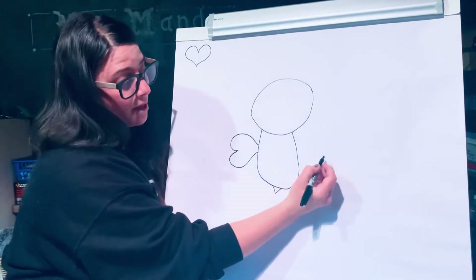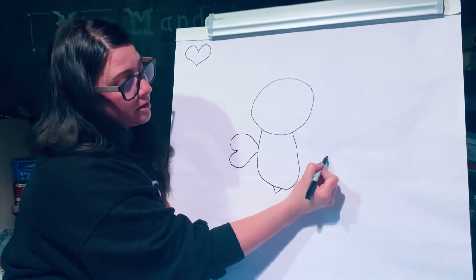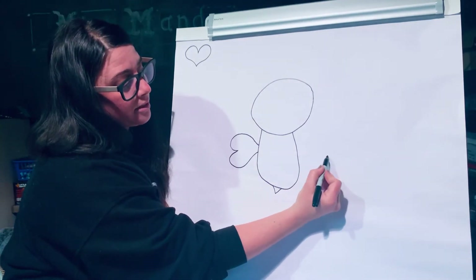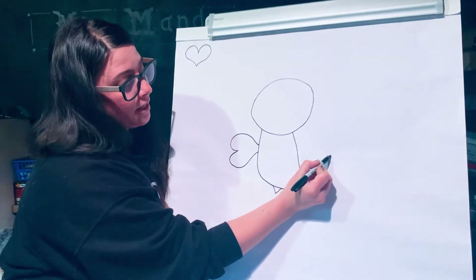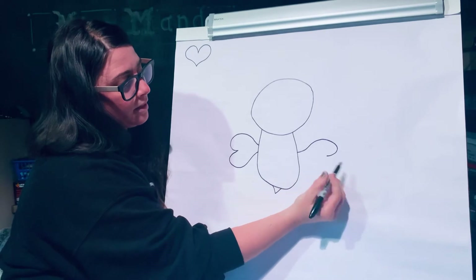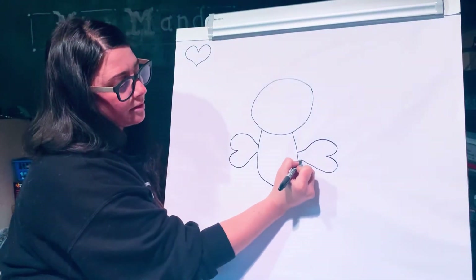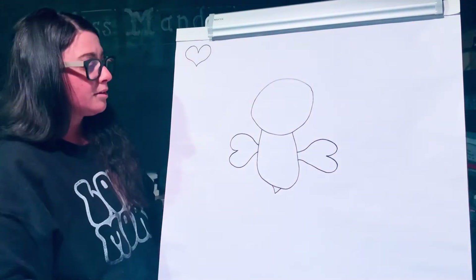And then I'm going to do the same thing on the other side for the other wing. Start a good distance away from the body and do a curved line, then do the same thing going the other direction. And those are the wings.